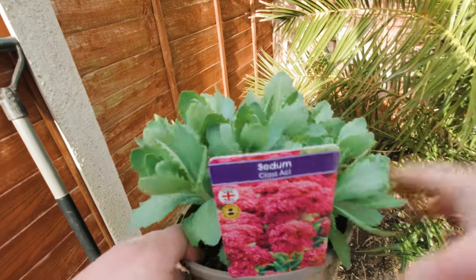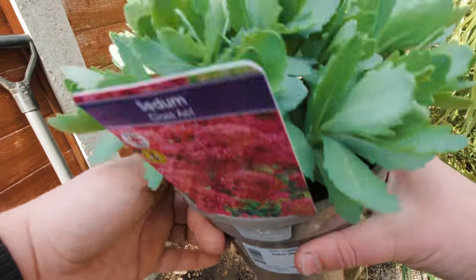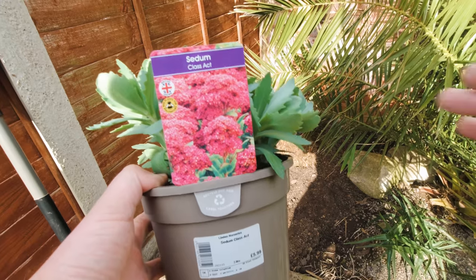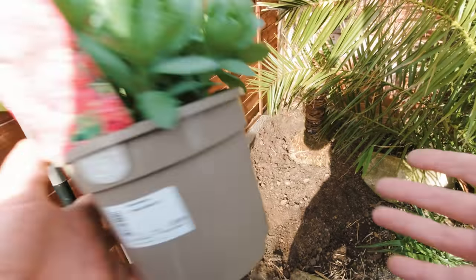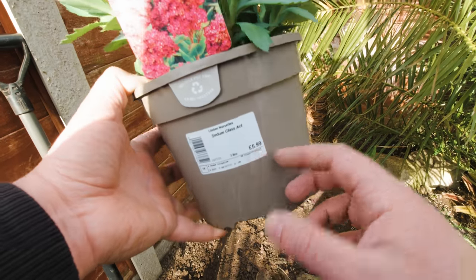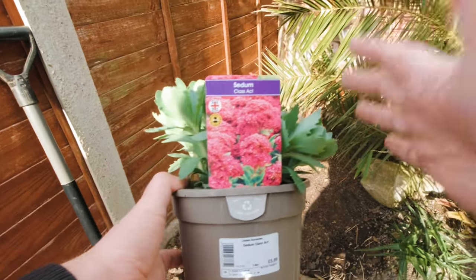One thing you might wonder is: why didn't I use the sedums from further down the garden and split those up? I didn't actually know what variety that is — there was one plant when we first moved in that I split into about five or six. I really wanted to get some with a name I actually knew was going to be a decent plant. So Sedum Class Act is my choice for now. At £5.99 it was a pretty decent price for the size I'm getting, and this will already get to a decent size clump this year.